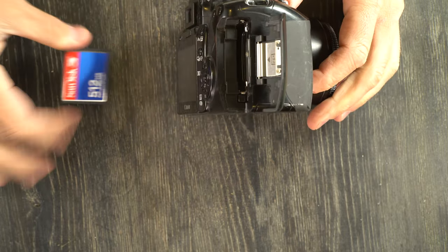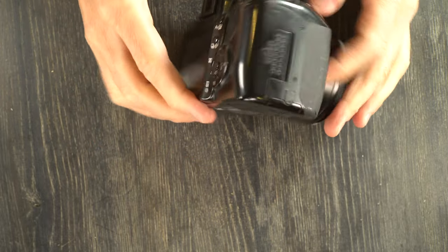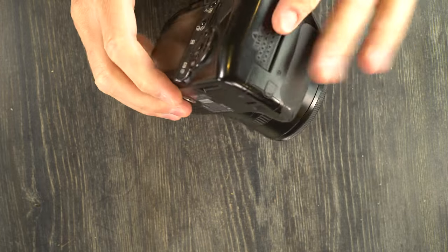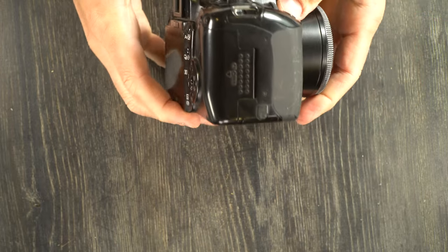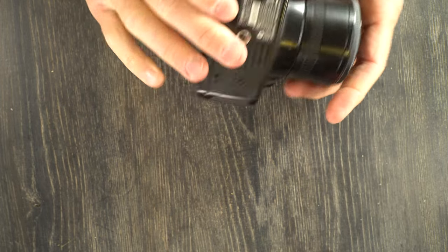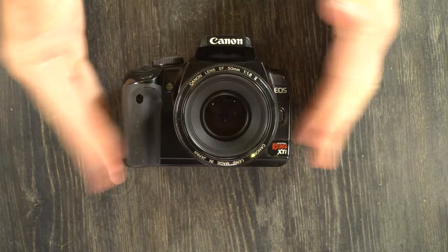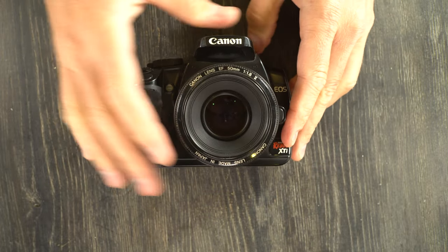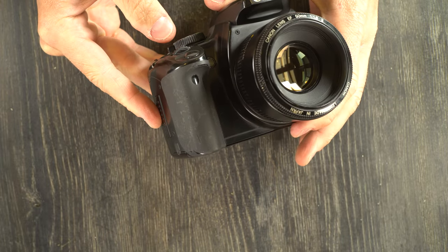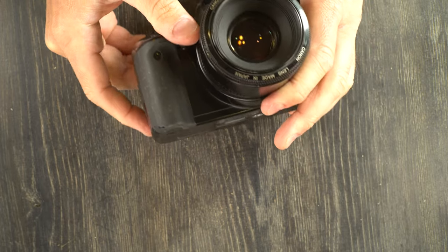To change the CF card — after this video this camera is going off to e-waste recycling because with bent CF pins these are not economical to repair. That's how you would change the CF card. This camera can take CF cards up to 32 gigabytes, which is a pretty large CF card for 10 megapixel images.